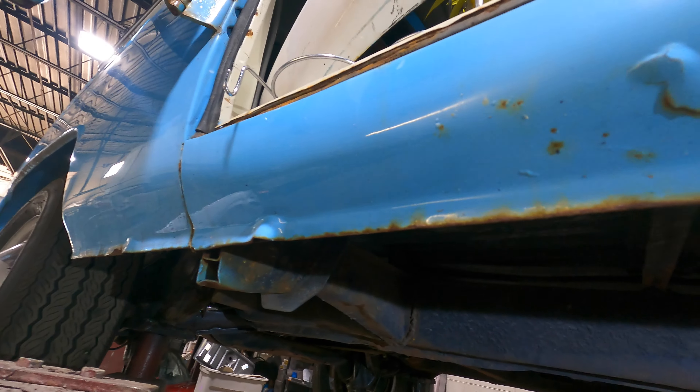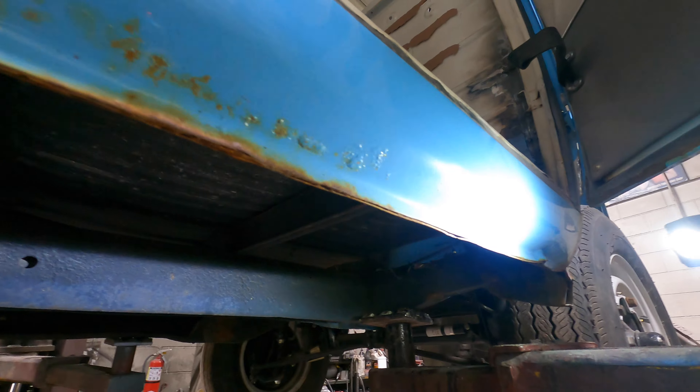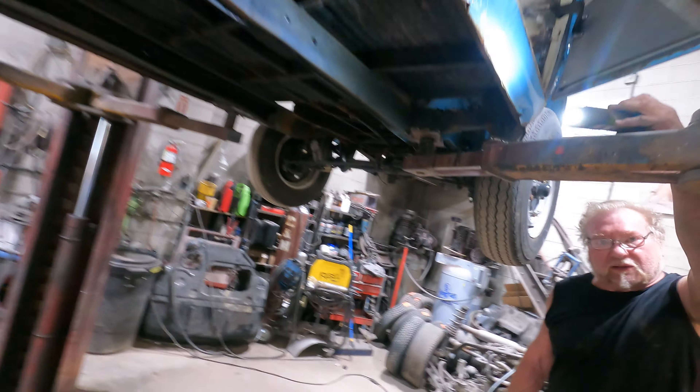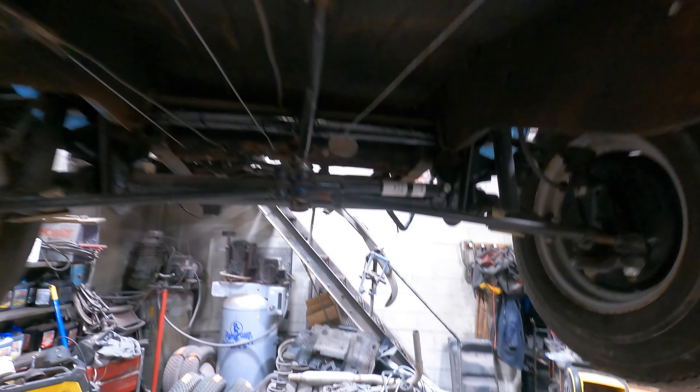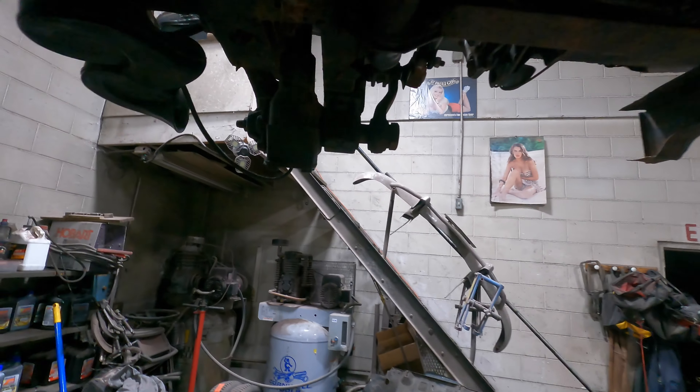They knew that rust was there — it's rusted from the inside out and they just painted over it to sell it. My main concern is this is a safety issue. Is it your mother-in-law? Yeah — if she's your mom, that's even worse.